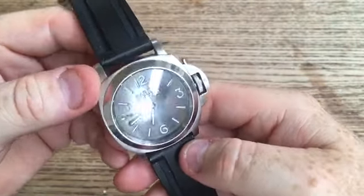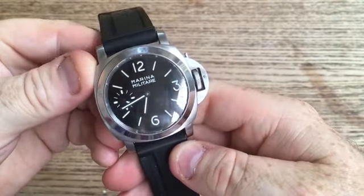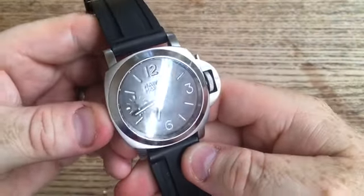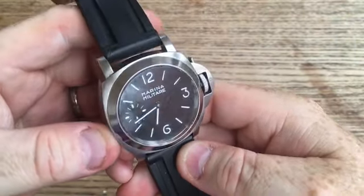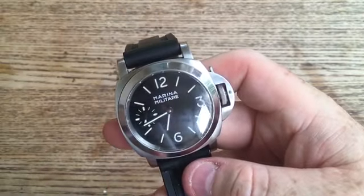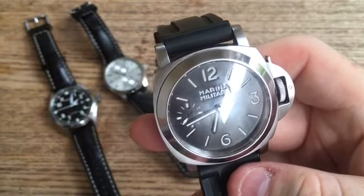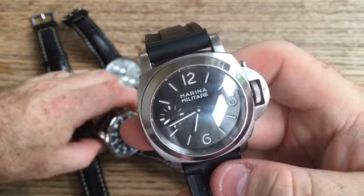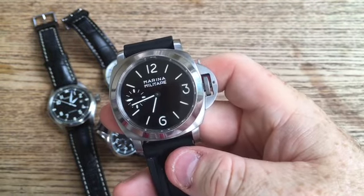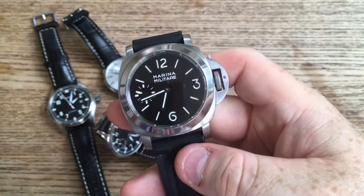The dial with that Super Luminova C1 loom lights up like a torch. Anyway, I hope you guys really enjoyed the video. I apologize for rattling on, but I hope this gives you a bit of confidence to dip your toe into the market of Chinese watches. Please put some comments in, don't forget to subscribe to the channel, and if you have any questions, please just ask them and I'll respond back. Alright guys, take care. Bye.